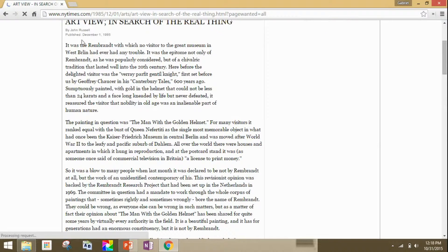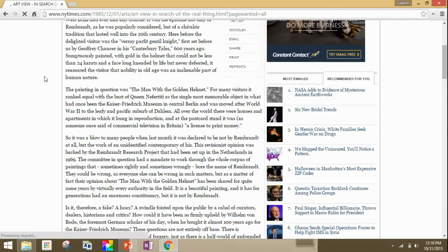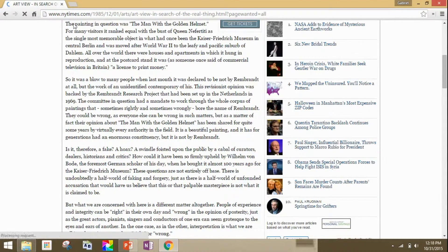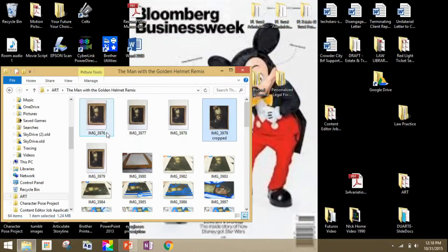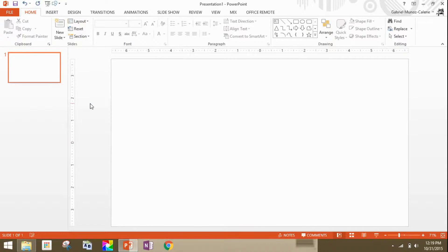In my search I also came across an old New York Times article from 1985, which talks about how for many years this painting was thought to be done by Rembrandt, but more recently they think it wasn't — perhaps it was done by one of his students. It was confirmed not done by Rembrandt. I find that mystery and that continuity fascinating as I work on my piece, which I call 'Restoration of Man with a Golden Helmet.' I like working with an artist unknown.